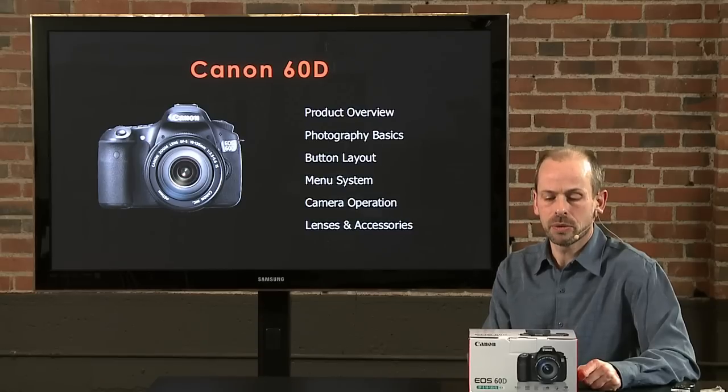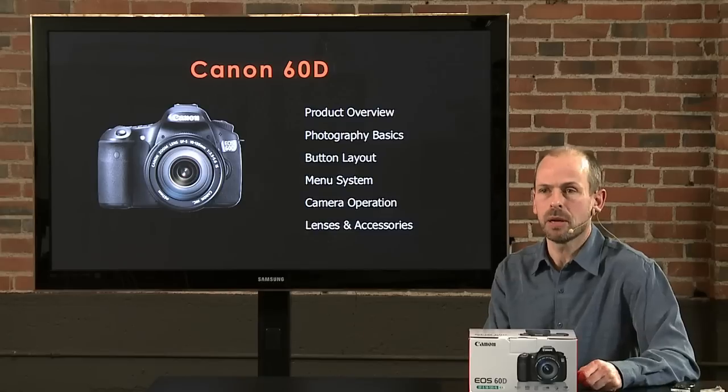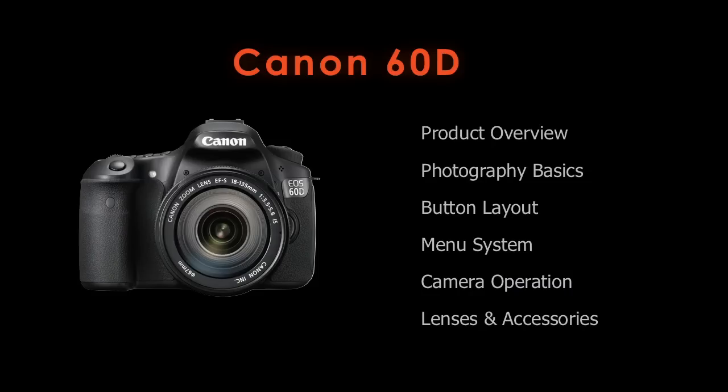We're then going to go through some camera operations — setting the camera up for a variety of situations like portrait and landscape. And then finally we'll end the day by looking at some lenses and accessories that you can get for this camera that I think are probably more notable than the rest.